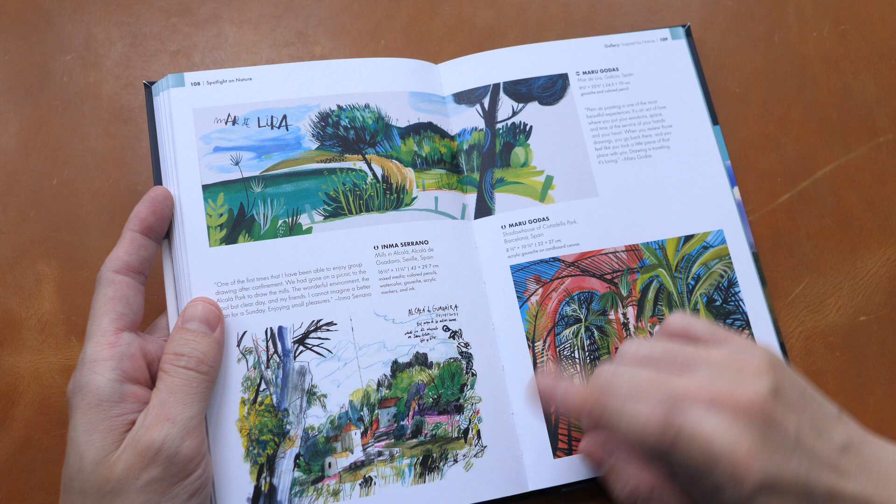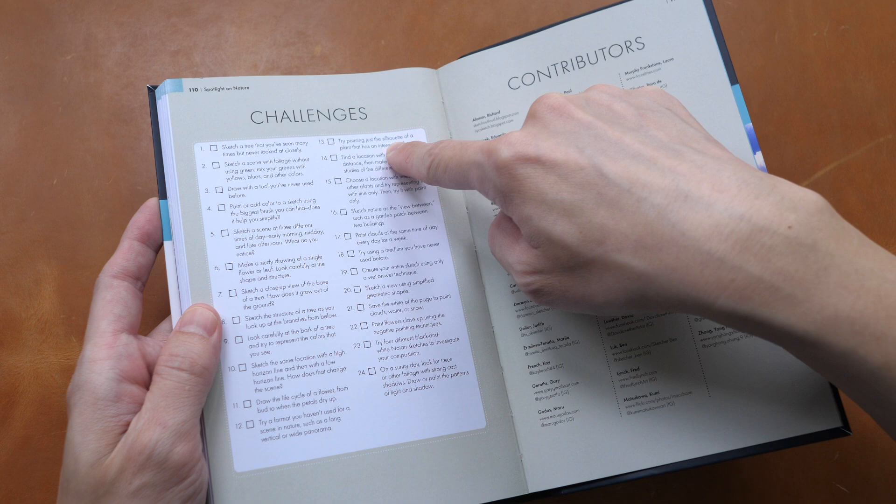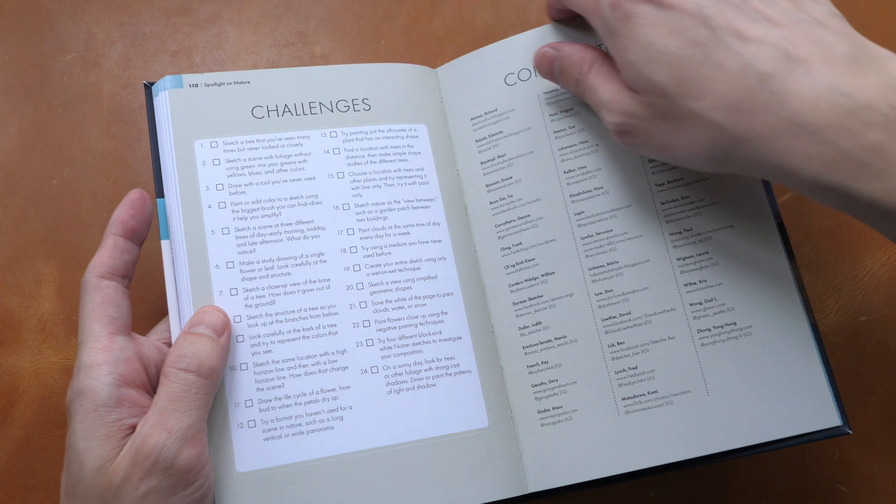These are the contributors with their websites listed, and a checklist with different challenges that you can challenge yourself with. The official retail price for this book is 20 US dollars or 15 sterling pounds. You can probably find this book at a lower price on Amazon and Book Depository — affiliate links are in the video description below.